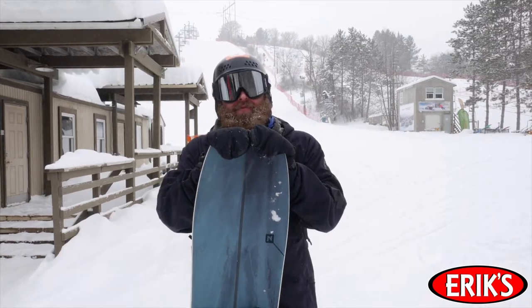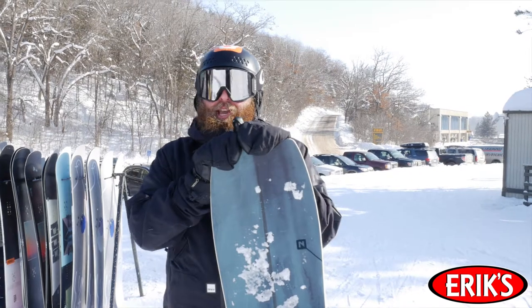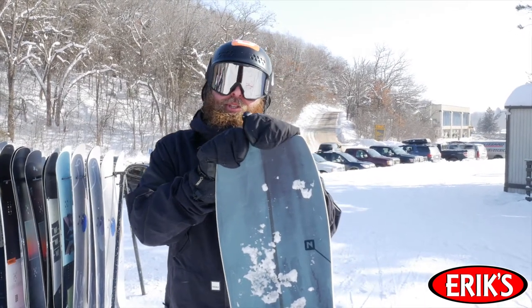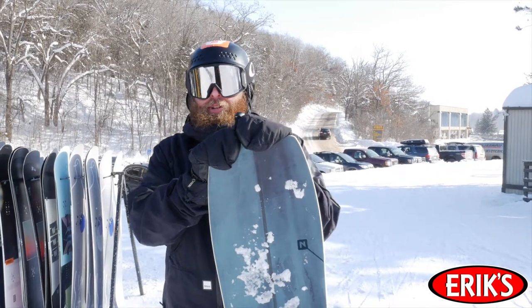It is super fun. Today we're more groomed. With the camber you're really able to push into corners and carve hard. It was more impressive than I thought it was going to be.